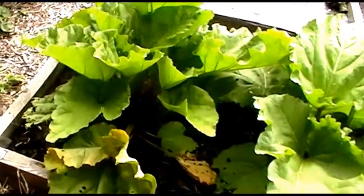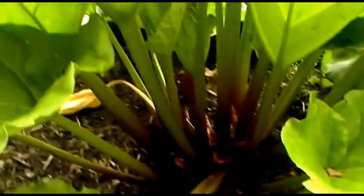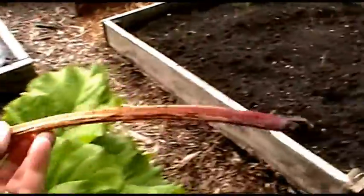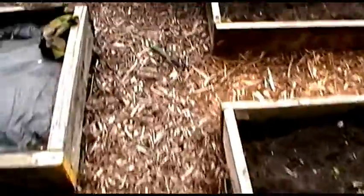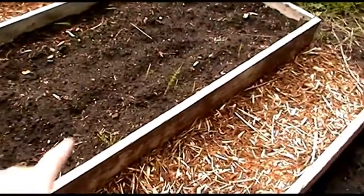I could harvest some of this because there's quite a bit in there. If we have a look inside — yes, that's a good amount of rhubarb in there, so I might well take some home. Obviously not that stick — that's going on the compost pile.